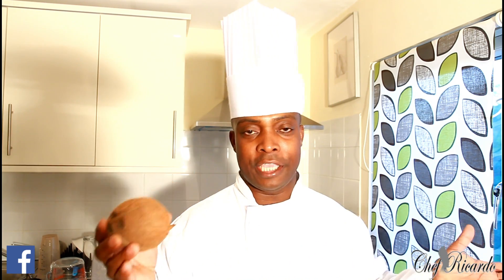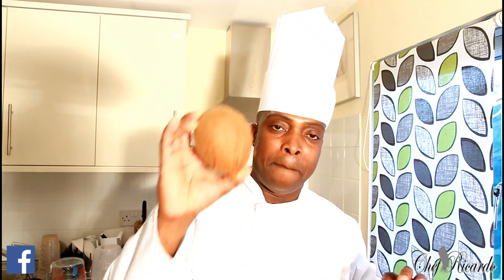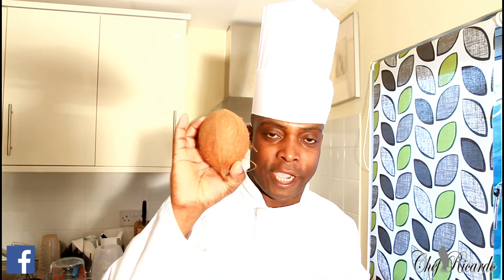Before I put up the video with the rice and peas, I just want to let you guys know that when you're doing your shopping at your local area or the supermarket, please go and buy one of these dry coconuts. You don't have to buy the big one — you can buy a small one like this one, and I'm going to show you how to open it.